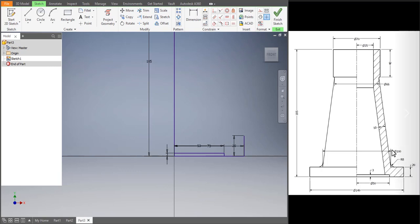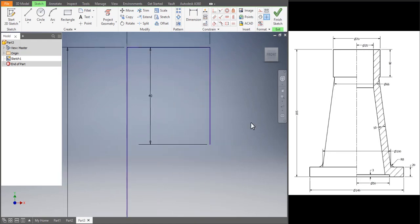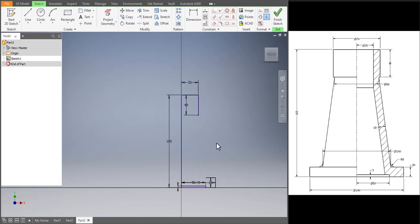Now let's extend the bottom line — that's 100, half of 100 is 50. So let's draw another line and then trim it: 50, 50. Let's delete the dimension and delete the line — we've got the bottom part. Now let's take the distance 66, half of 66 would be 33. Let's draw the line, do the same thing, join that and then delete it. Let's join those lines.